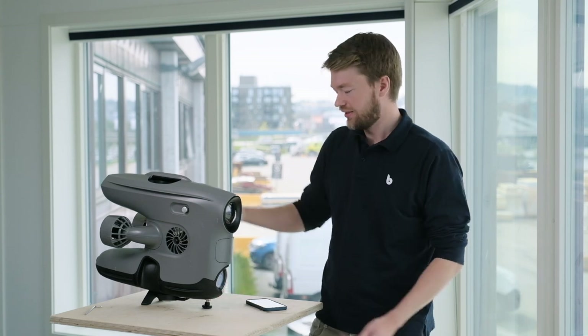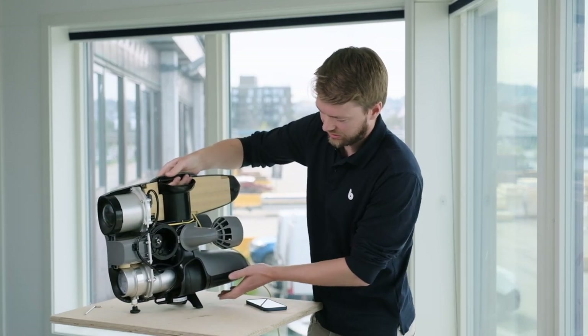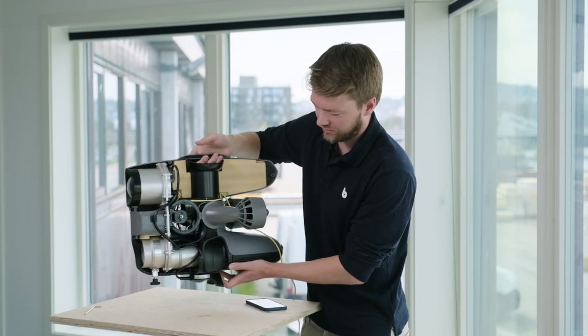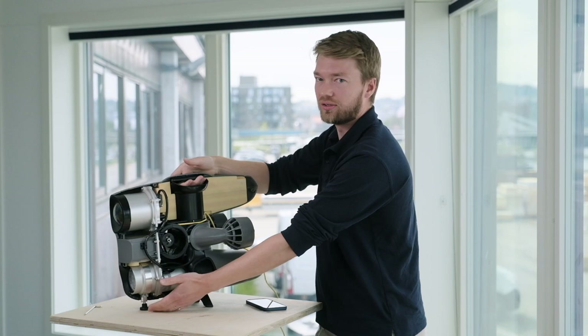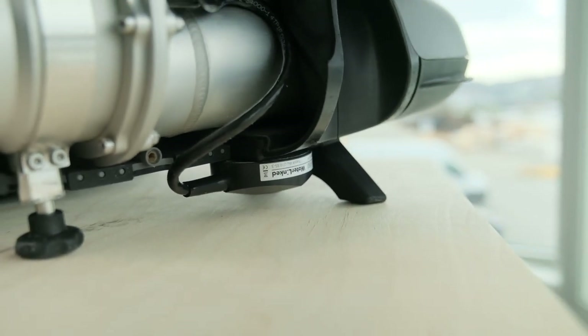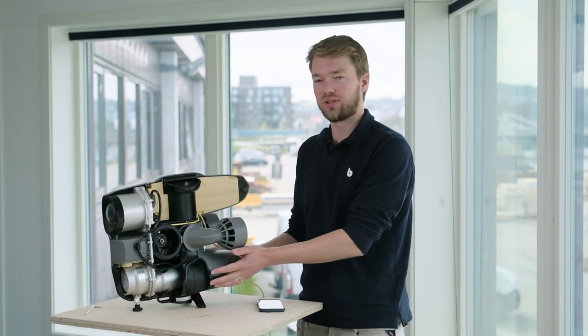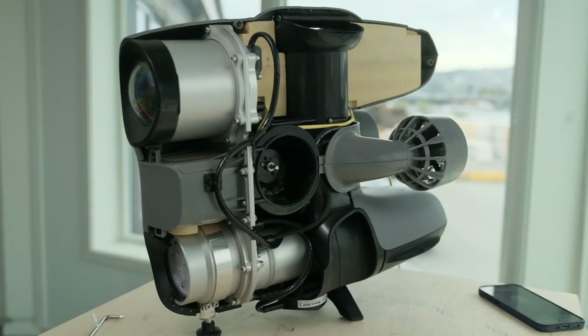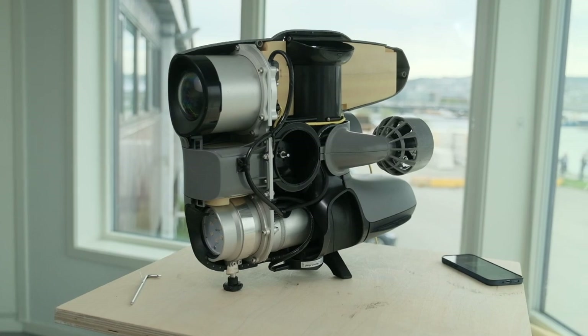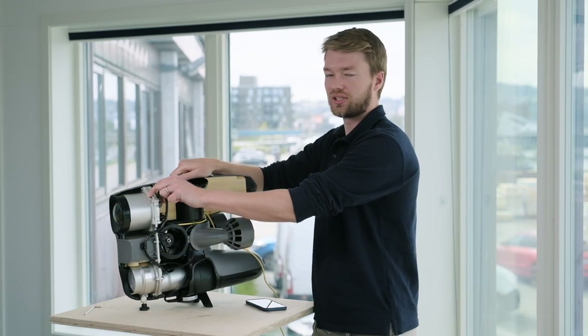Let's have a closer look at the hardware and software integration of this DVL. This is what it looks like on the X3 — it's easily mounted underneath with a bracket. A new foot was added in the front to give protection for the sensor, and the legs in the back maintain stability when standing upright. The size of the WaterLinked DVL fits well with the overall size of the vehicle, which is important for maintaining the hydrodynamic features of the drone. The cable runs simply up to the guest port via the smart connector.